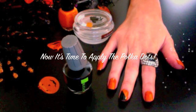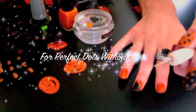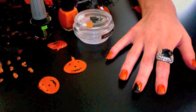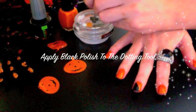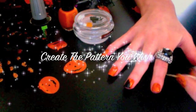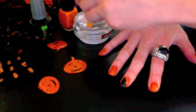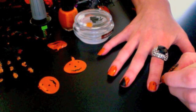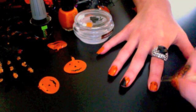Now it's time to apply the polka dots to the orange nail varnish. I'm going to be using a dotting tool — this makes it so much easier to create perfect dots without mess. You then simply apply the product to the dotting tool and create the pattern you wish onto your nails. There's no specific or correct way to apply the dots; just feel free to create any pattern that you like.